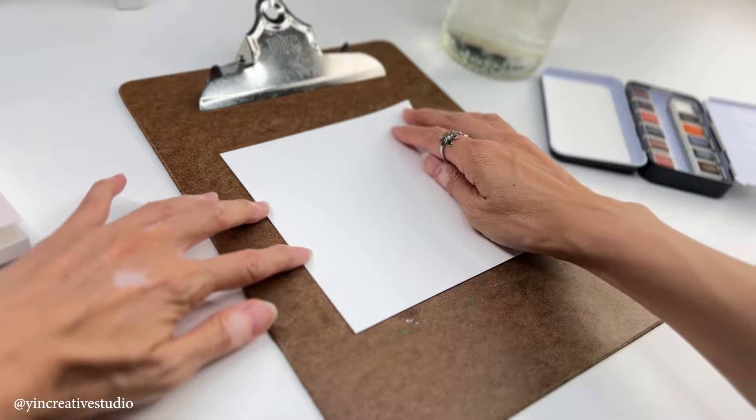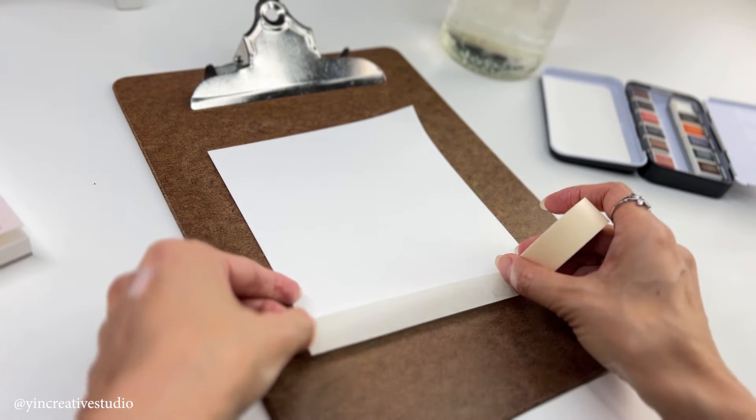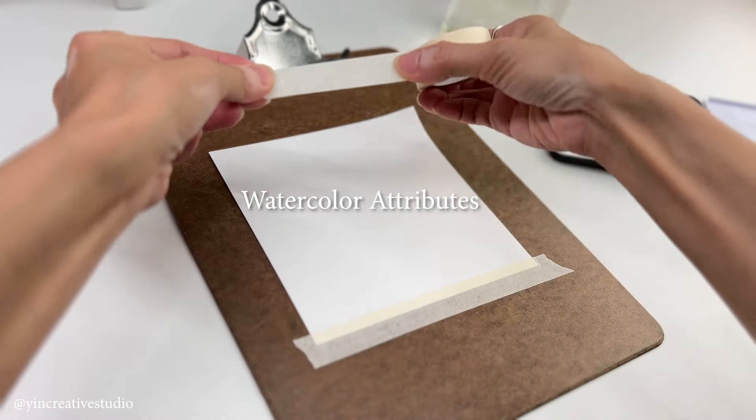Painting with watercolor can be tricky, challenging, or frustrating sometimes if you don't know their attributes.